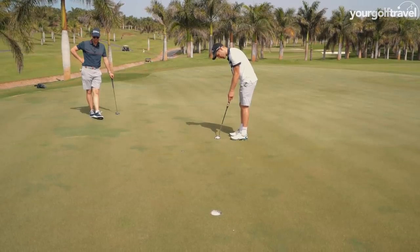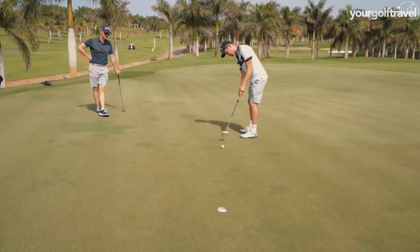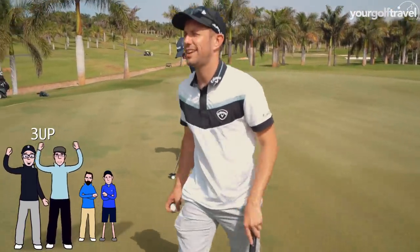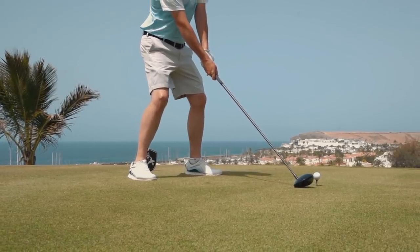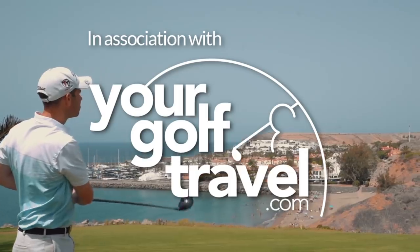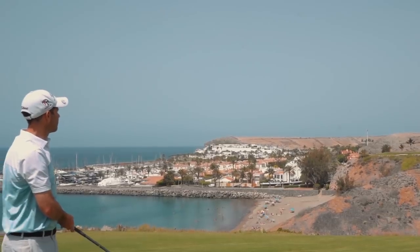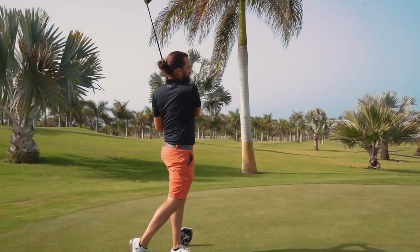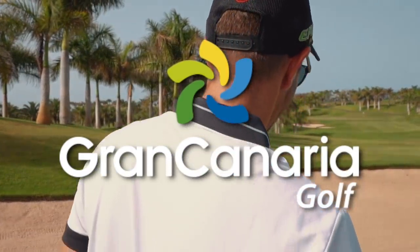In! Well done. Good putting. Very good. Good putting.